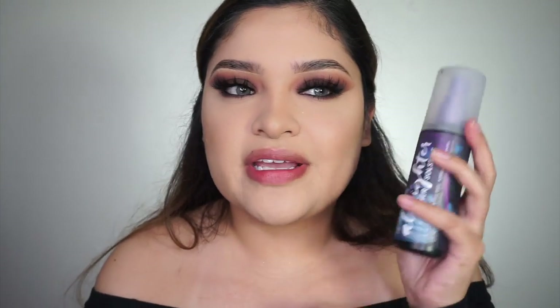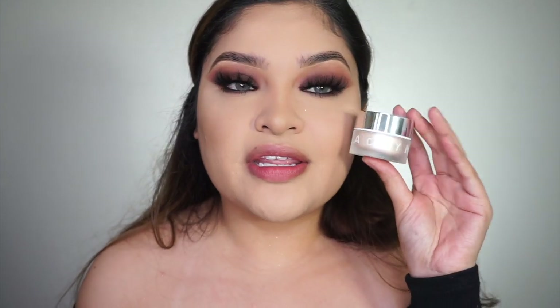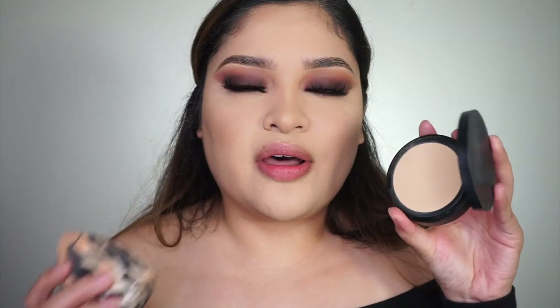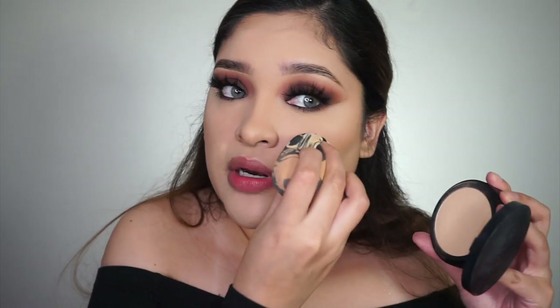My eyes are pretty much done. I did a little mascara on the bottom lash line. Now I'm going to set my face, highlight, add blush, and then do lips last — I do lips last because I'll eat it while I talk. My favorite setting spray of all time is Urban Decay All Nighter — this is the Summer Solstice one. For highlighter I'm going to use the Jaclyn Hill palette. I'm also dabbing on a little Sephora powder foundation in Warm Beige 24 to restore color on my cheek.